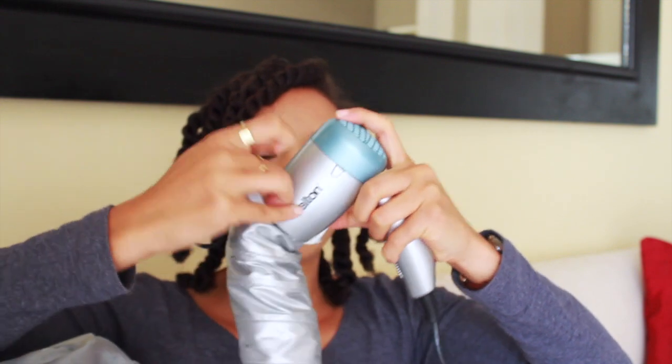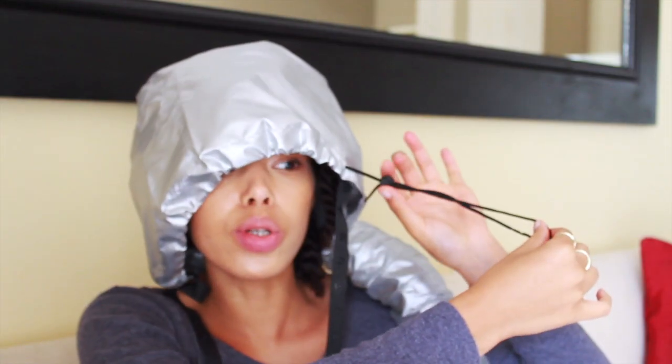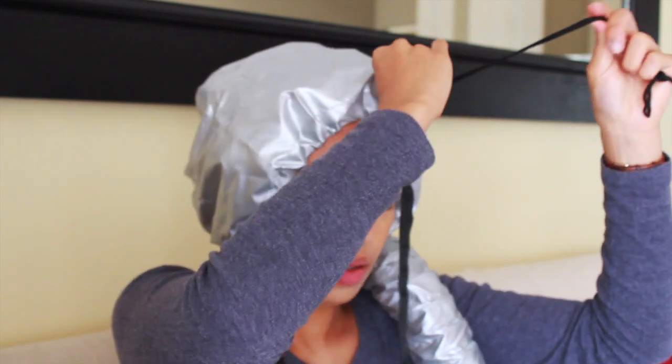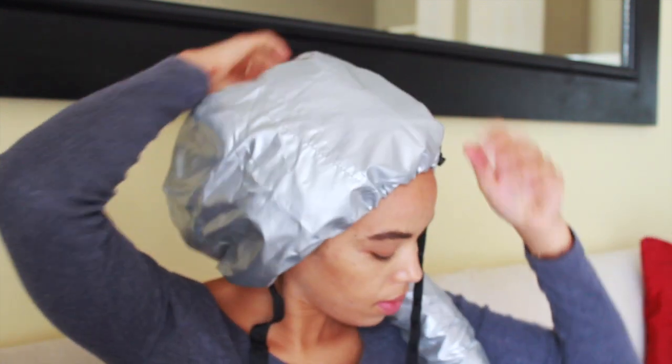I'm just going to put the hair dryer in here — okay, there we go, after a bit of a struggle. I'm going to make sure that all my hair is locked inside. There's also a drawstring on the side so you can pull it tightly around your head. Just make sure that it's tight.